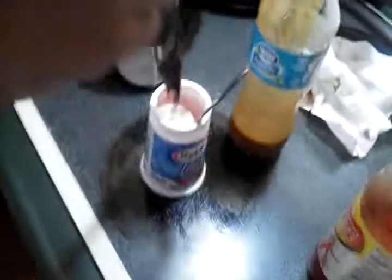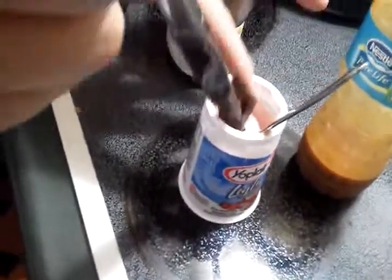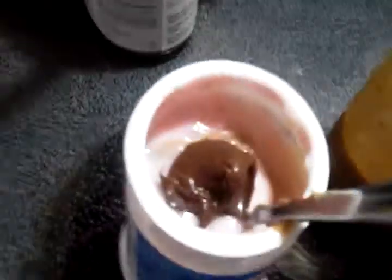Now look at that. You want to get some Nutella, a decent amount. I think that'll do. Use your finger, cause you want to get that touch of it. You want to touch all your food with your hands. Everything you're working with, it's going to bring you the light you need to touch with your hands.